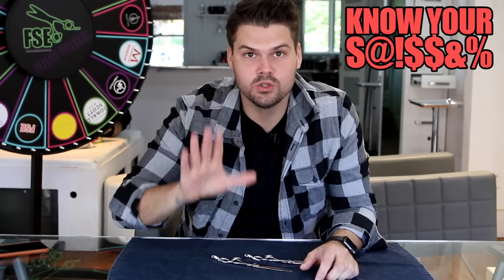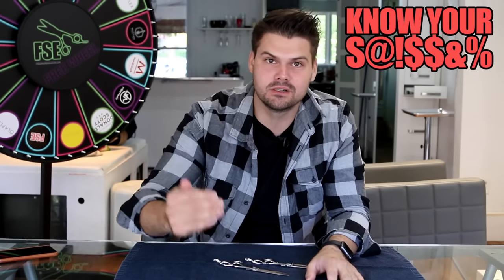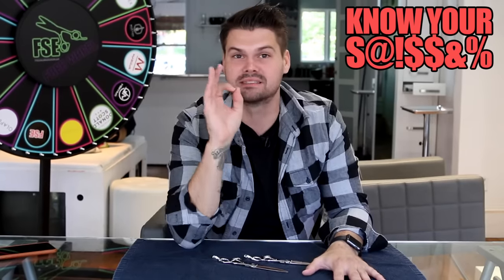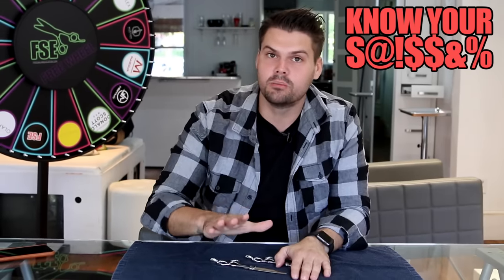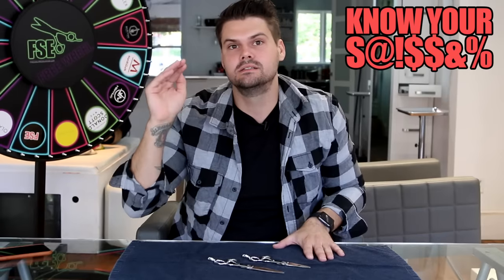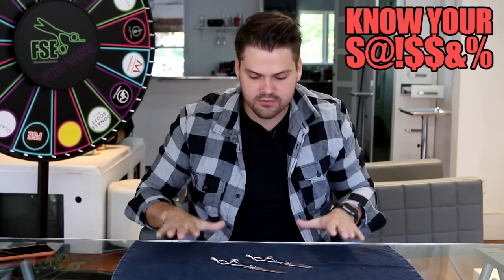Hey guys, welcome to the Know Your Scissor show, episode one. Every single week I'm going to discuss one of my favorite scissors and tell you all the details about it. Wait till the end because I'm going to offer you a special deal on this scissor — only good for a few days, so go get it. Let's get started: the DB20 is one of my all-time favorite scissors.